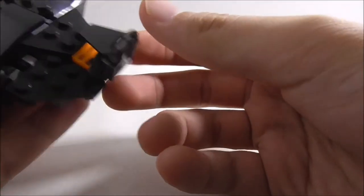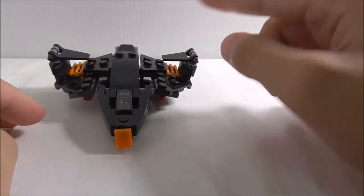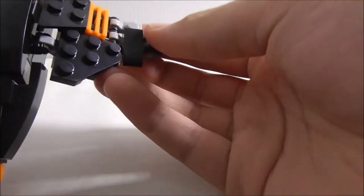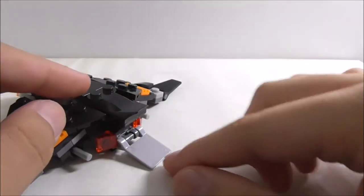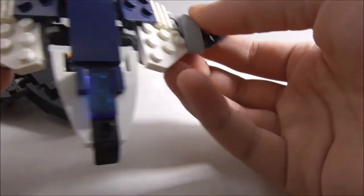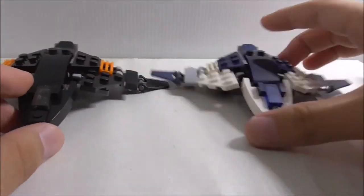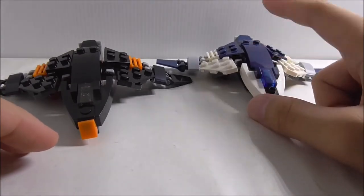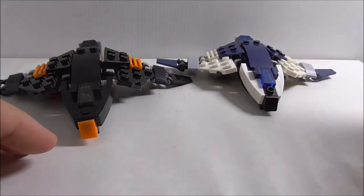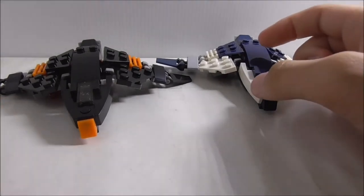You can fold the wings up into landing position or extend them into flight mode. At the back there are thrusters or lights, a ramp, and flick-fire missiles you can push to fire. Comparing it to the official Lego Quinjet — which I do own — the build is almost exactly the same except for the colors.